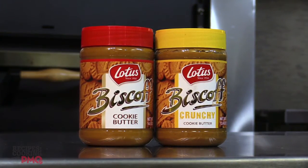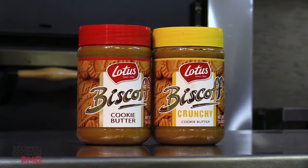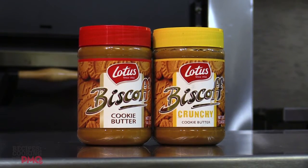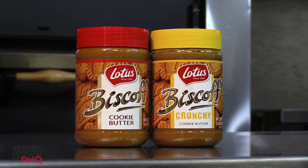Biscoff European cookie butter is an irresistible, spreadable treat made from Biscoff cookies. Enjoy it in your pizza recipes, calzones, or other baked goods. Biscoff cookie butter is made with non-GMO ingredients, contains no nuts, artificial colors, flavors, or preservatives. It was given to me about six months ago to do some testing on, and my first spoonful was amazing. It's like heaven in your mouth.